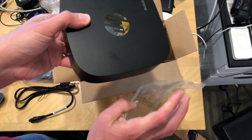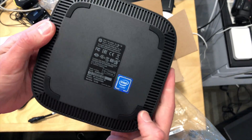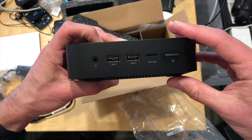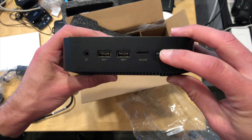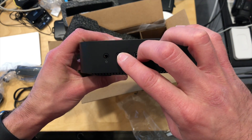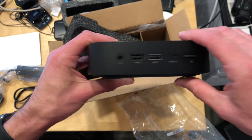Let's take a look and see what kind of ports we get on it. I'm going to probably take this apart so we can see if it's upgradable. On the front here, you've got the power button, the micro SD card slot, and two USB 3.0 ports along with a headphone microphone jack.